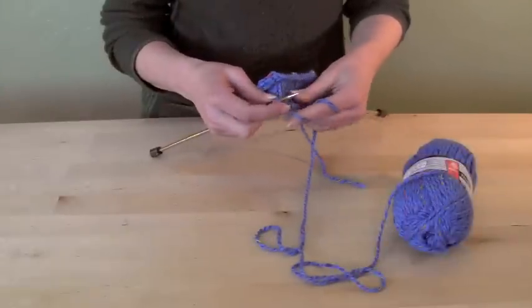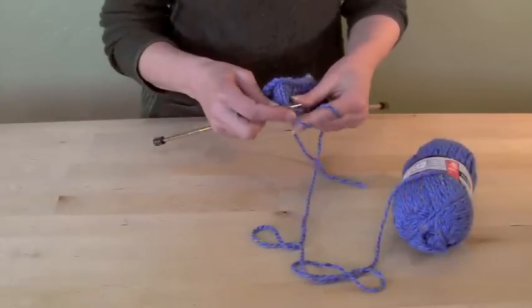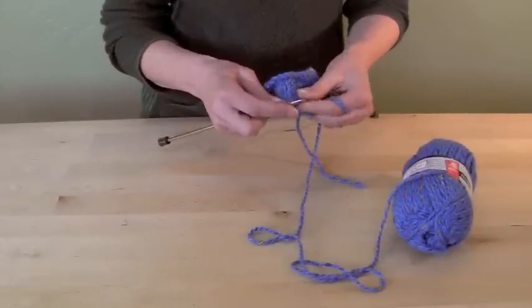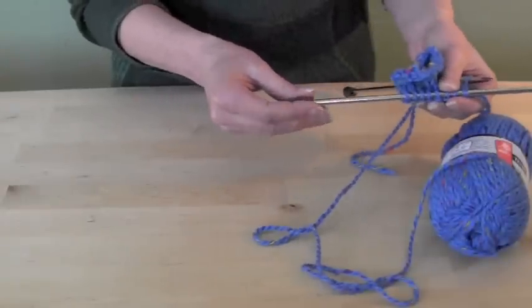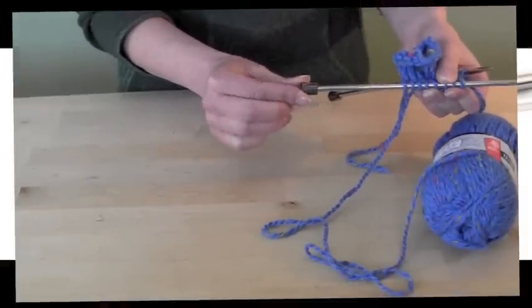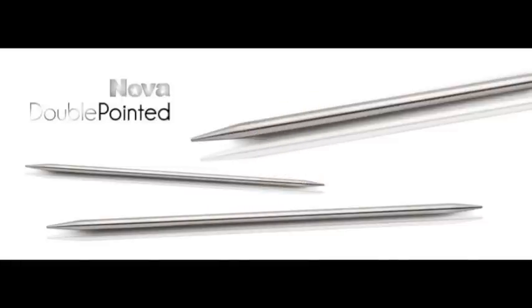Novas Action is a unique combination of glide and grab. Knitters that like a fast needle report they love the Novas. Those that fear that metal needles are too slick are also surprised by the control they get. Just listen to what these knitters have to say.